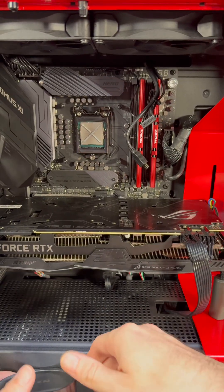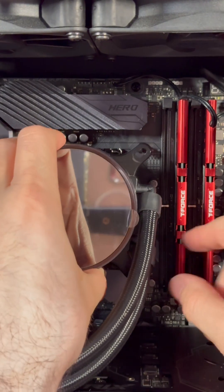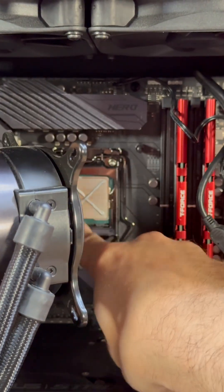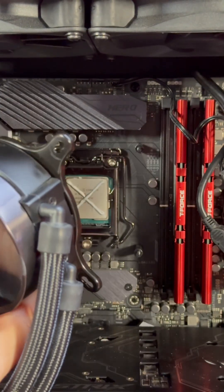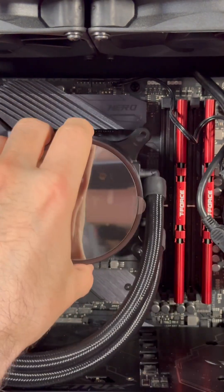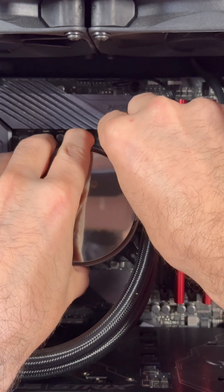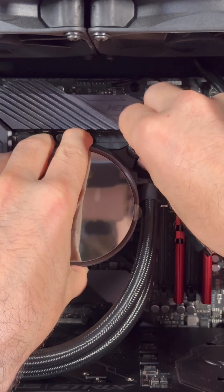A couple of important things to note when reinstalling the AIO: you want it to lie flat all together. If you angle it, you're going to touch the thermal paste on one side and then it spreads everywhere. So get one of these screws and barely get enough of a start so it doesn't fall — we're not touching the thermal paste yet, just trying to get it attached.